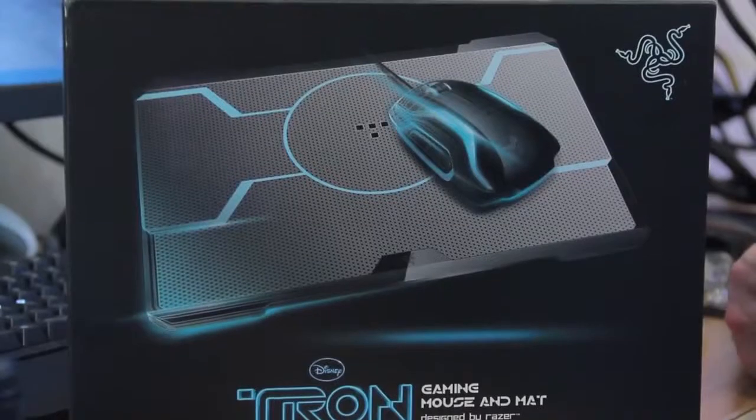Today's video is brought to you by the people over at Razer. Today we're bringing you the unboxing and looking at a product that's been on the market for a while, but I happen to be a fan of Tron. So today we're doing the unboxing and a good look at the Tron mouse pad and mouse. I bought this little bad boy online for under $60 on Amazon. Let's see what comes in the box, because I like Tron.